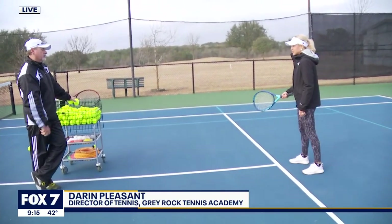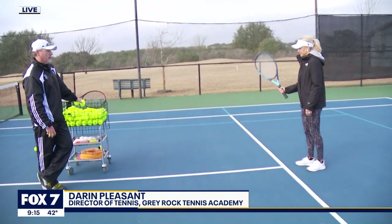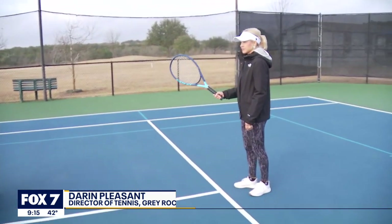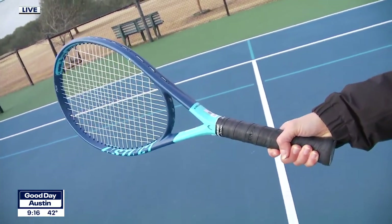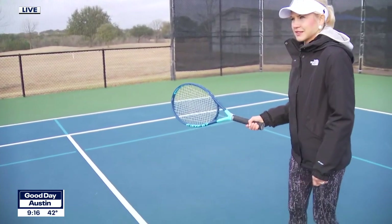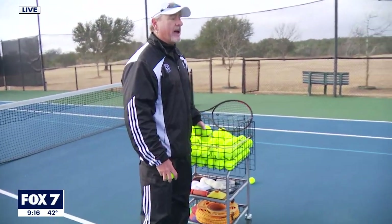Right now we're starting at the service line. But the first thing we did was we got you in the right equipment. As a beginner, you're using a racket that's under 10 ounces, which is nice and light, nice and arm friendly. Very important to have the right equipment — you don't want to start off getting injuries right away. So it's a perfect racket. We're going to start off just hitting some forehands and some backhands.